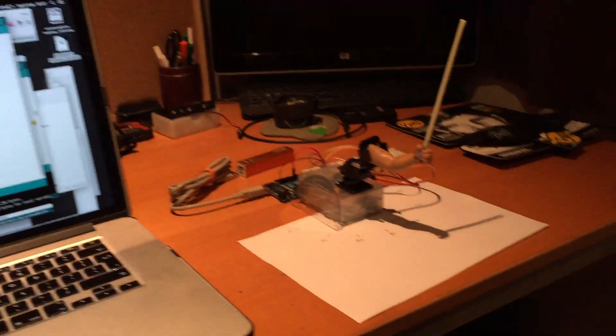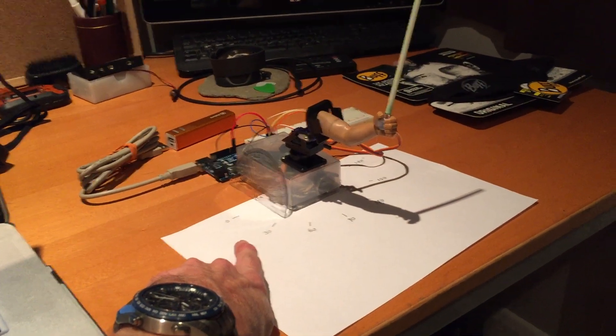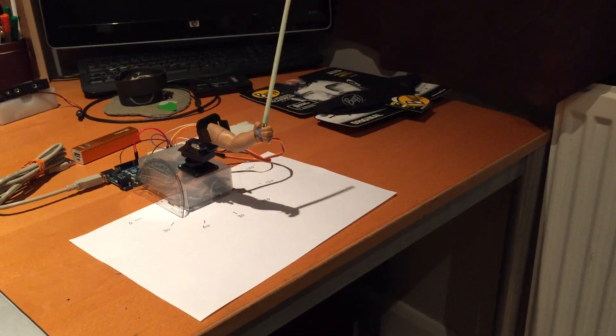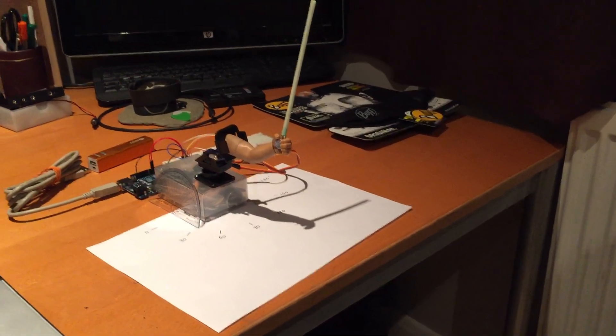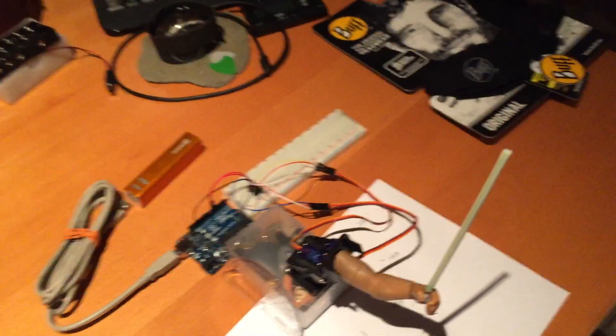Then we've got a 2-second delay and tilt dot right 30 — he's going to lift his hand up. We wait 2 seconds, then tilt dot right 160 — he's going to go all the way down, then up into the middle. Tilt dot right 90 to finish. Let's plug him in and see if he works.